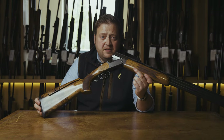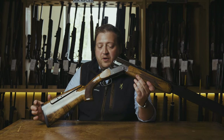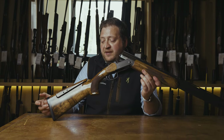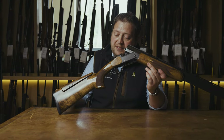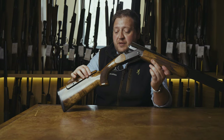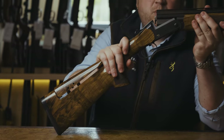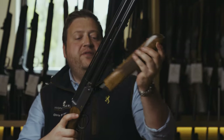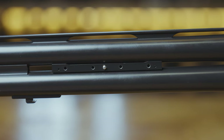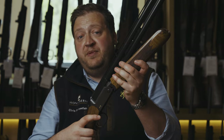One of the big advantages to the Blaser F3 is the balancing system. With this model we can add weight to the stock. By doing that we remove the pad — there is a small rod inside the stock which we can add or remove weights to, to adjust the balance point of the gun, which is a big advantage. We can also add weight to the front of the barrels. If we take off the fore end, weights can be added to this piece here so they are completely out of sight, but it is an easy way of balancing the gun without having a gunsmith involved too much.